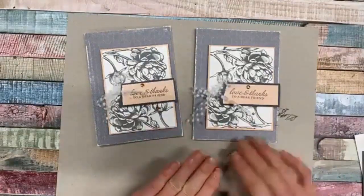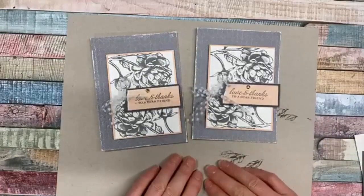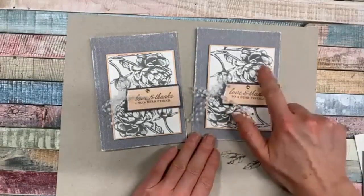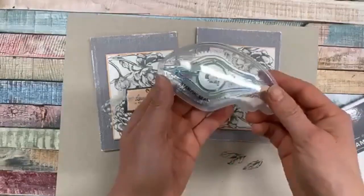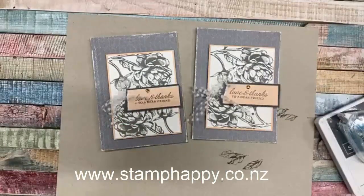Many thanks to Stampin' Up! who gives us these great ideas - I just added a little bit more to put my own signature on it. It's a really quick, easy, but still attractive card that you can make in no time. Try that in some different color combinations and give that Prized Peony stamp set a try, as well as the Stamp and Seal. This is Jackie Williams - thanks for watching. Have a look at my website stamphappy.co.nz or through my Facebook page for even more ideas and inspiration.